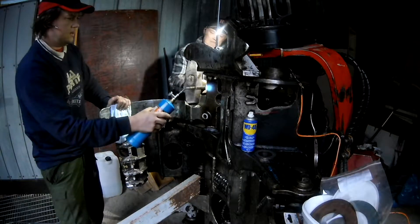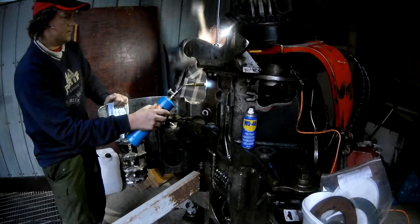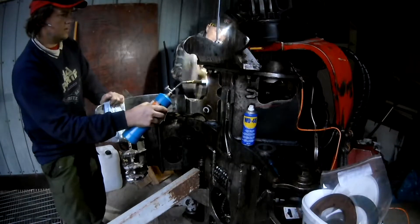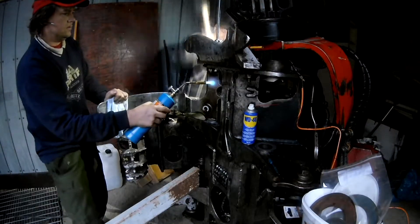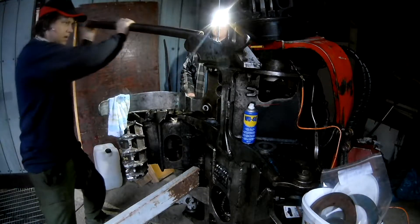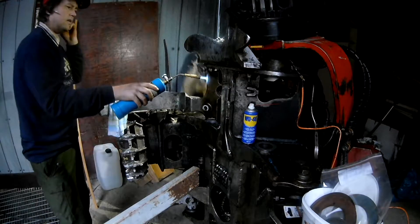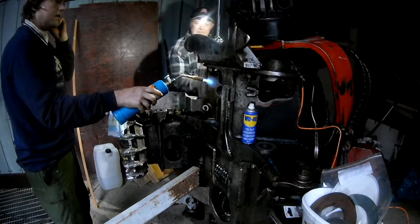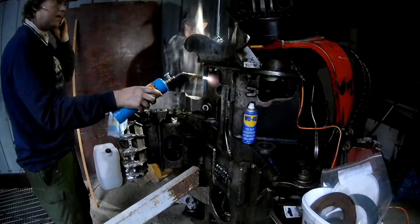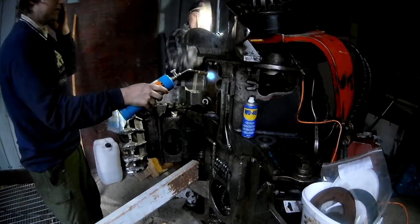It took a whole lot of hammering to start getting this to move. You put tension on it with the threaded rod pulling it up, and then hit the knife to get it to go down. It will move like a fraction of a millimeter for each blow. So the next two minutes are pretty much the hammer blows required to remove it.